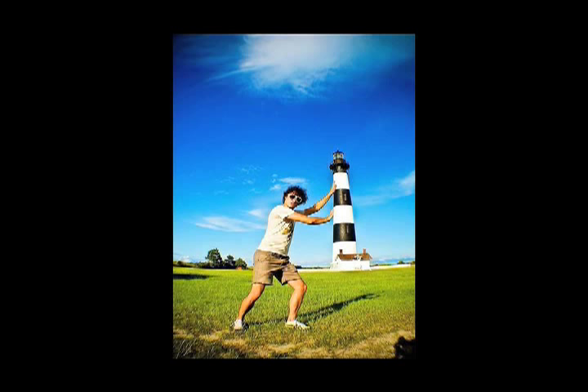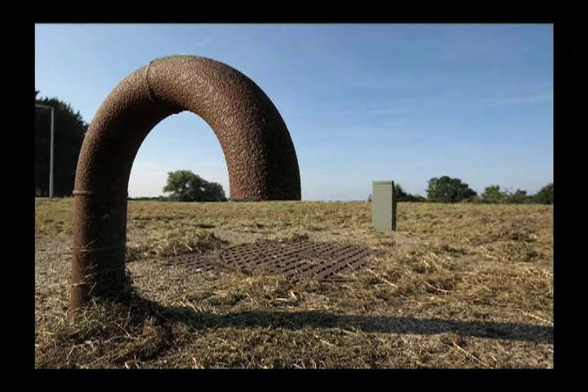You can do this by just really aligning your camera in front of the model or the main subject of the photo until they appear to be interacting with something behind them. If possible, try to use the smallest aperture you can in order to increase your depth of field so everything does stay in focus.